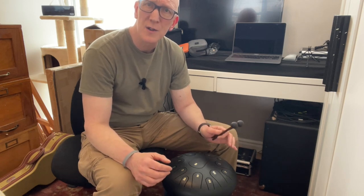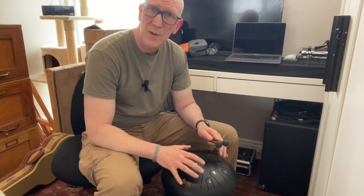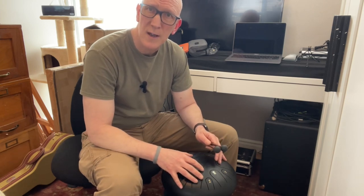So in today's video, I'm going to show you five different ways you can use microphones to record the Tongue Drum. We're going to do a test to see which one works out the best.